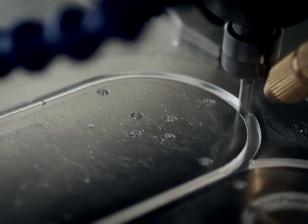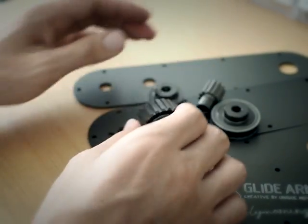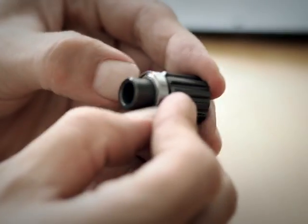All parts of the Glidearm are made from hard anodized aluminum, making it light enough for portability and strong enough for mobility.